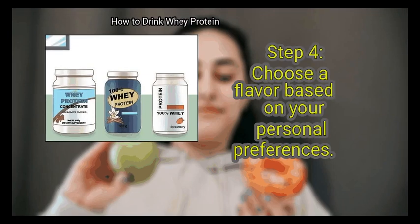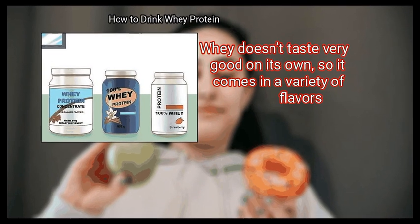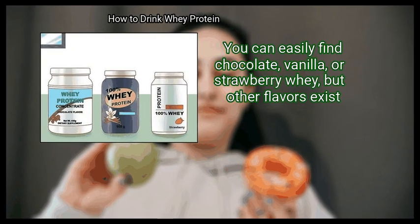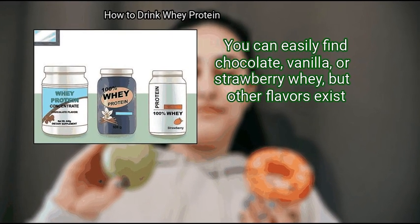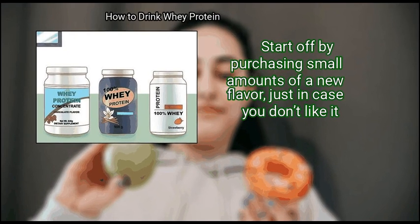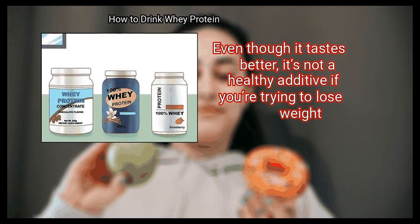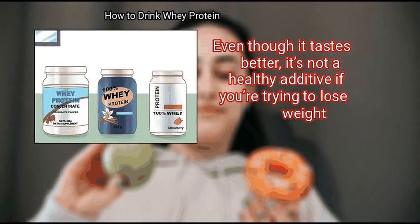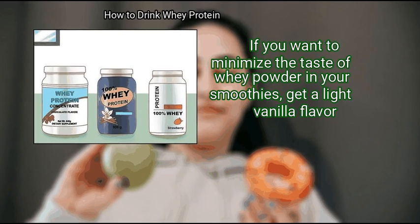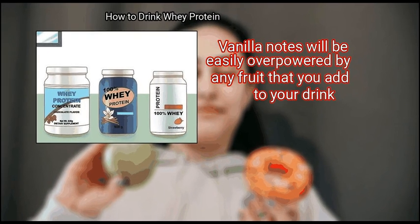Finally, choose a flavor based on your personal preferences. Whey doesn't taste very good on its own, so it comes in a variety of flavors. You can easily find chocolate, vanilla, or strawberry whey, but other flavors exist. Start off by purchasing small amounts of a new flavor, just in case you don't like it. Avoid purchasing a sweetened whey protein — even though it tastes better, it's not a healthy additive if you are trying to lose weight. If you want to minimize the taste of whey powder in your smoothies, get a light vanilla flavor, as vanilla will be easily overpowered by any fruit you add.